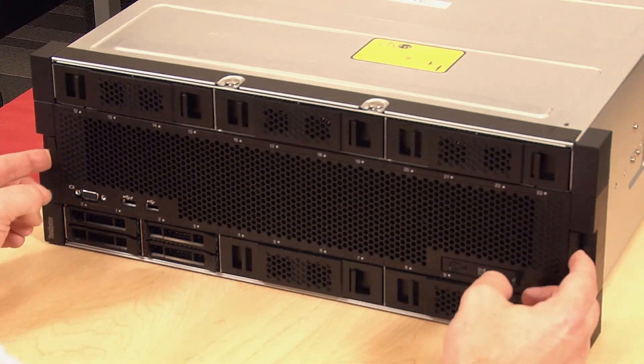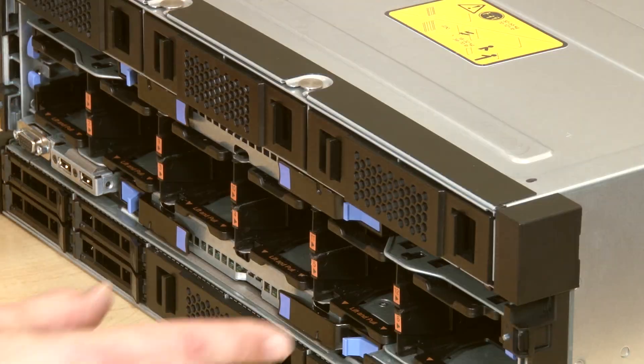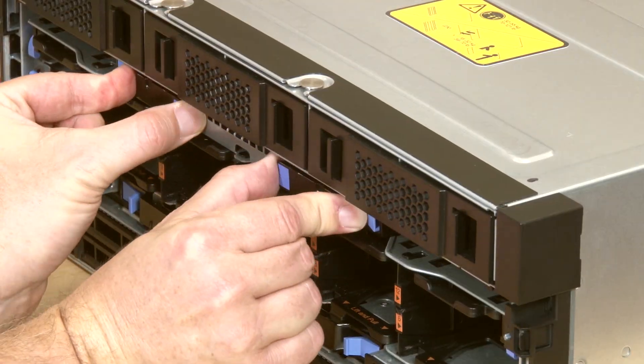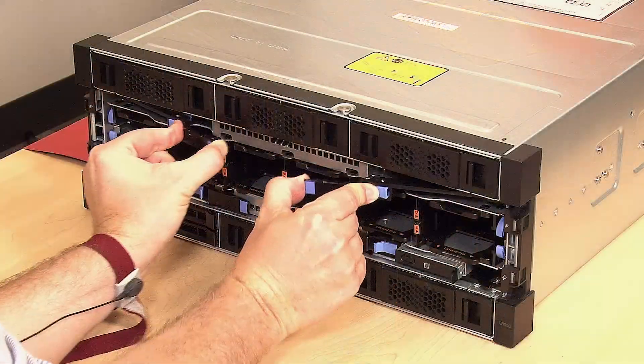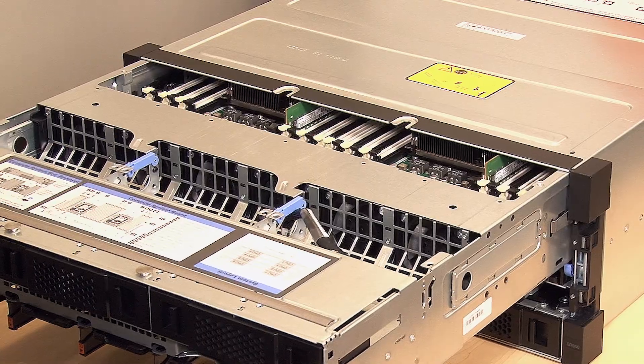To remove the compute system board, press the release latches on the front cover and remove the cover. Press and hold the blue release latches on both compute tray release levers, and simultaneously pull both levers straight out from the server. Pull the compute tray forward evenly until it stops.